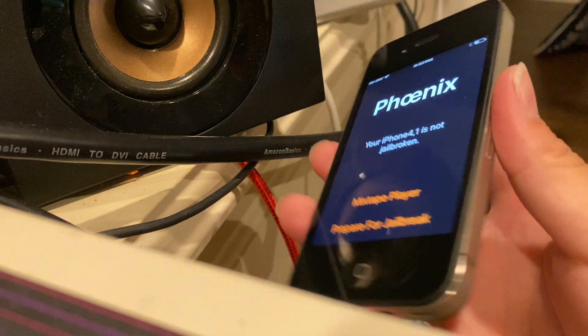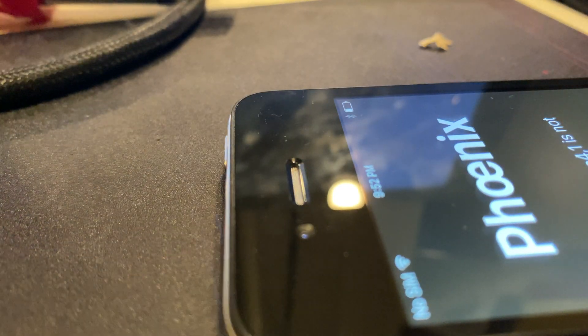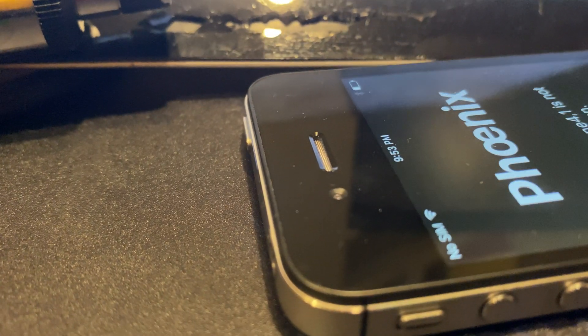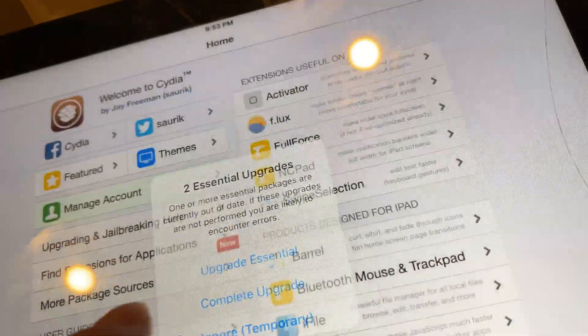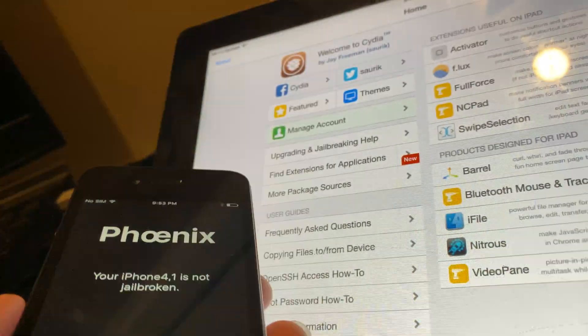Just so you know that this worked, I'm going to get my iPad 2 that is already jailbroken. Here it is — it's cracked, and the home button is kind of busted. It has Cydia and I used Phoenix on it. It does work — if I go into Cydia it will work. Look, this is Cydia, and these are the exact same specs. I was able to do this successfully one time; this could or could not work for you.